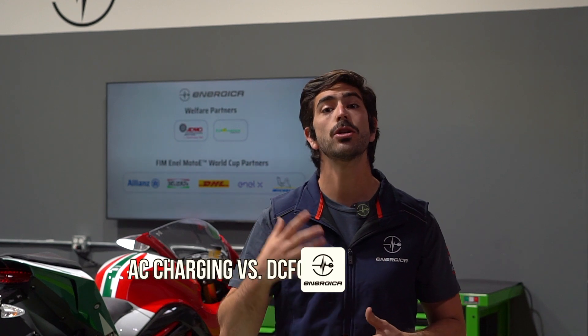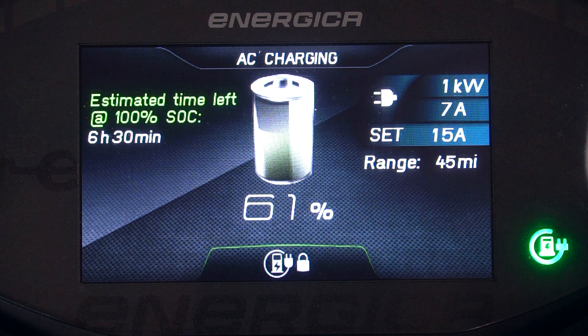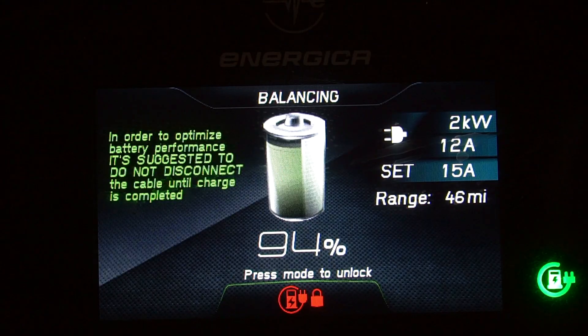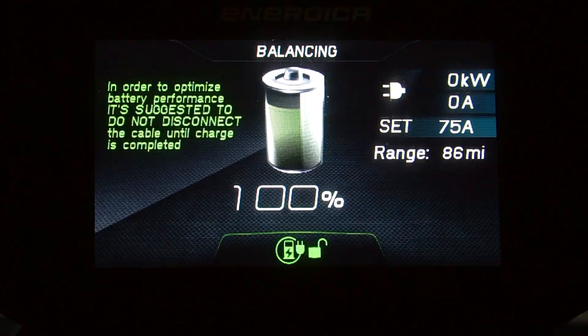AC charging is a slower charge. Depending on your power source, the charge rate will vary from 1 to 3 kilowatts. We typically use AC charging at home over a longer period of time. We also use AC charging for cell balancing. This can take some time, so it's best to leave the motorbike charging overnight to achieve 100% state of charge.